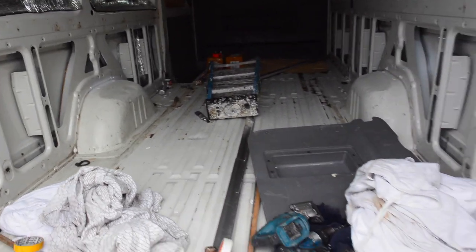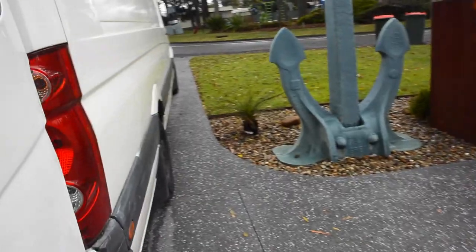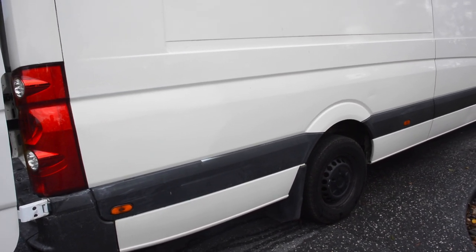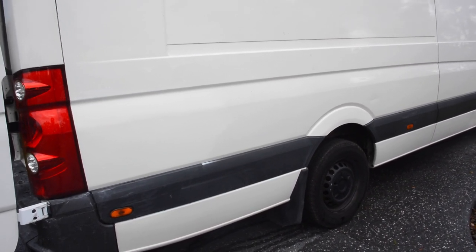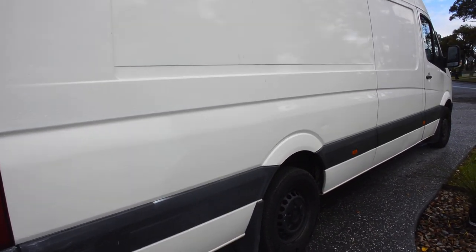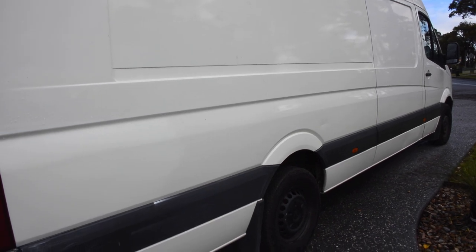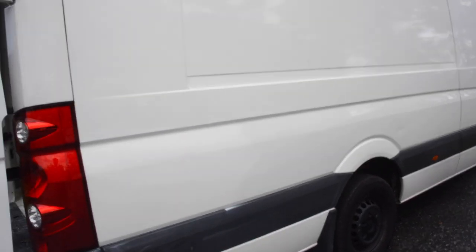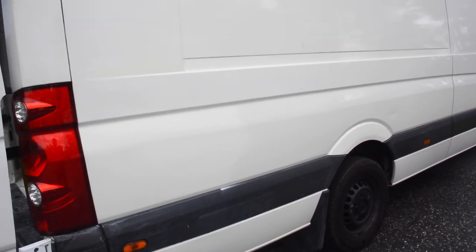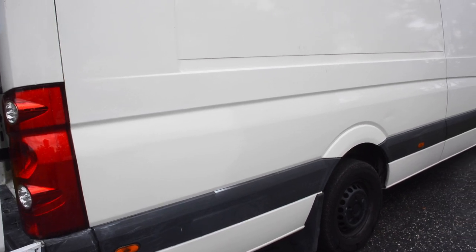I'm just waiting for some bits to come in. I ordered two tanks from Atlas Tanks in Queensland for the grey water and fresh water — 120 litre and 110 litre. This is an extra long wheel base, so we can get the bigger tank at the back. I looked at all these other tanks and they just don't fit — they're just the wrong size. I could have got away with 50 litre tanks, but then you'd need two of them, you've got to plumb them up and make brackets. These are custom tanks — including shipping it was about 900 bucks from Queensland, which isn't bad.